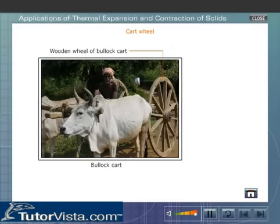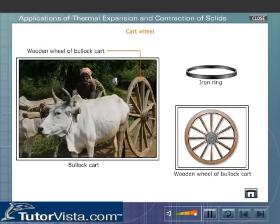In bullock carts, iron rings are fitted onto the wooden wheels. The radius of the iron ring is taken slightly less than that of the wooden wheel. The iron ring is heated; on heating it expands and its radius increases, enabling it to fit onto the wooden wheel. Later, the iron ring cools and shrinks to its original size, clamping itself firmly to the wooden wheel as shown here.